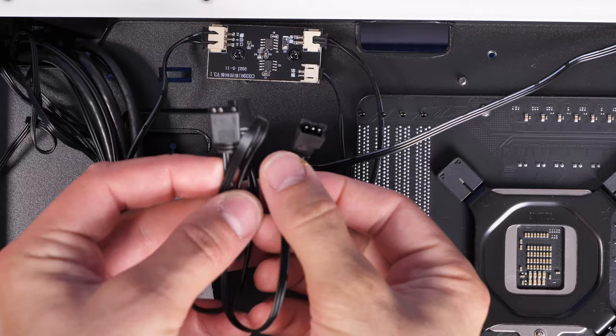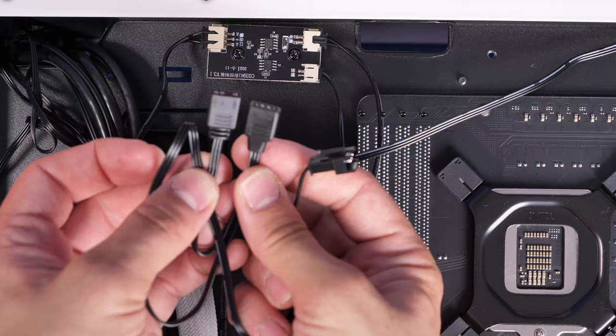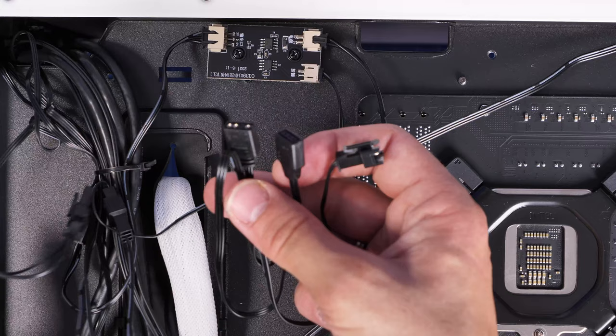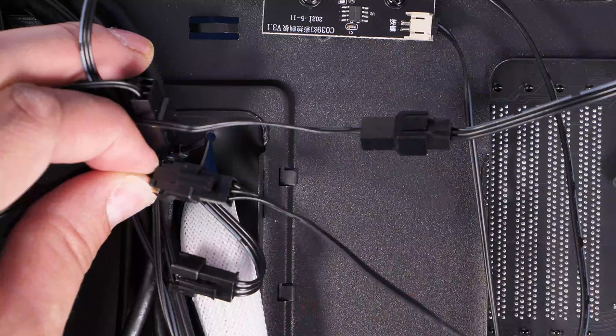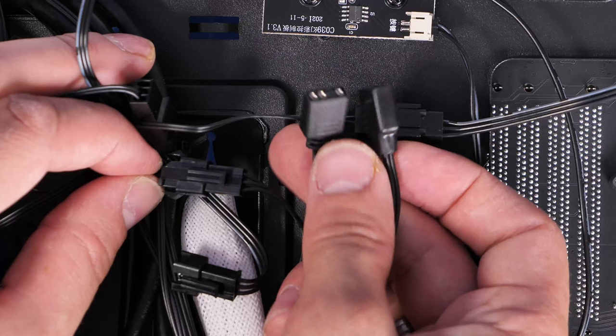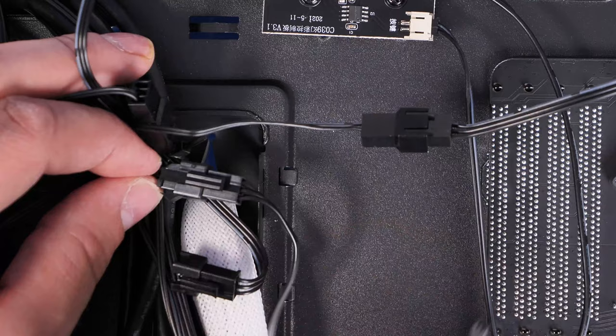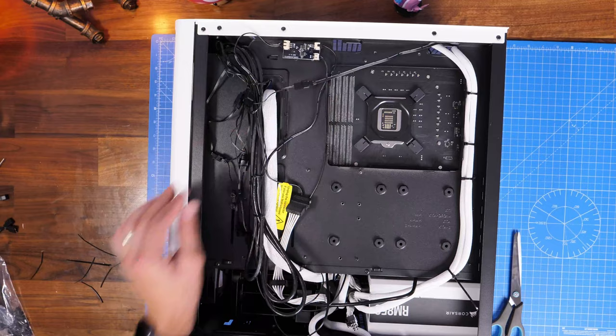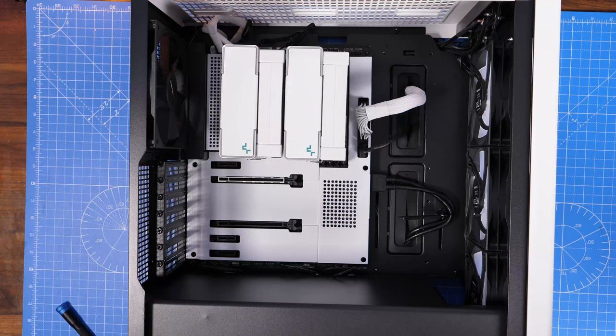Looking at the RGB controller at the rear — it has three front fans plugged in and SATA power connected. There's an additional RGB cable available if you want the fans' RGB to sync with your motherboard. You'd disconnect the daisy chain from the fans and connect to the relevant cable — a very small one with sideways clips. Then run that cable down and plug it into the motherboard RGB controller. Don't forget to remove power from the case's RGB controller since your motherboard will handle it instead — you don't want both active simultaneously.